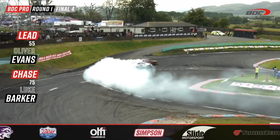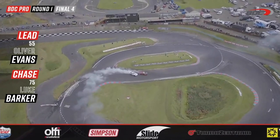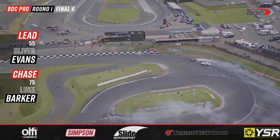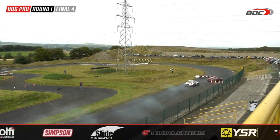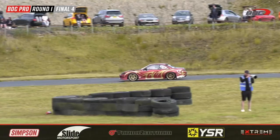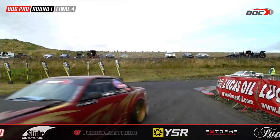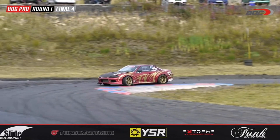Barker just holds on as Evans lands the throttle to the floor and unleashes all the horsepower. Barker has nothing to return with — just stares at Oliver Evans driving away, tries to make a dive onto the back end but Evans with a perfect transition up onto the wide line. Barker has no answer and they cross the line. Oliver Evans — what has happened? That was not who we saw at the start of battles. He was absolutely on form and really showed Luke Barker who is the 2019 British Drift champion.